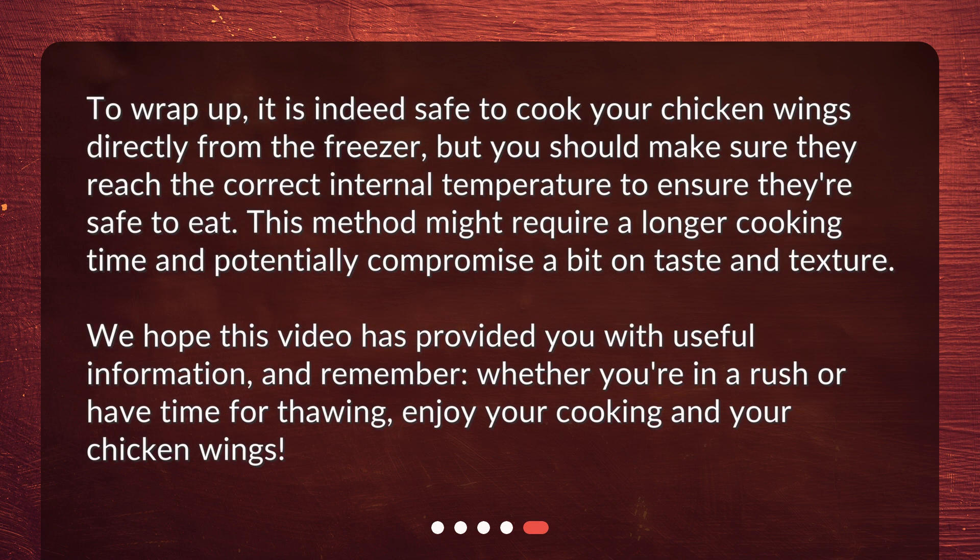To wrap up, it is indeed safe to cook your chicken wings directly from the freezer, but you should make sure they reach the correct internal temperature to ensure they're safe to eat. This method might require a longer cooking time and potentially compromise a bit on taste and texture. We hope this video has provided you with useful information, and remember, whether you're in a rush or have time for thawing, enjoy your cooking and your chicken wings. We'll see you next time.